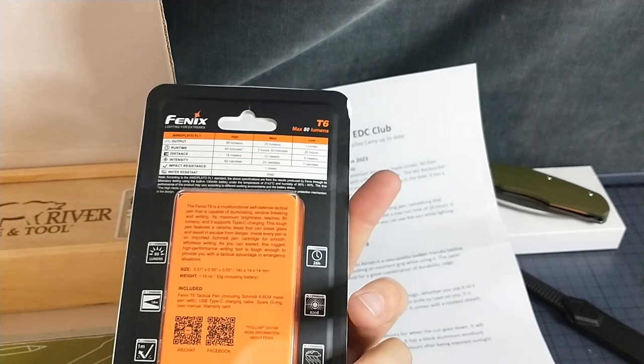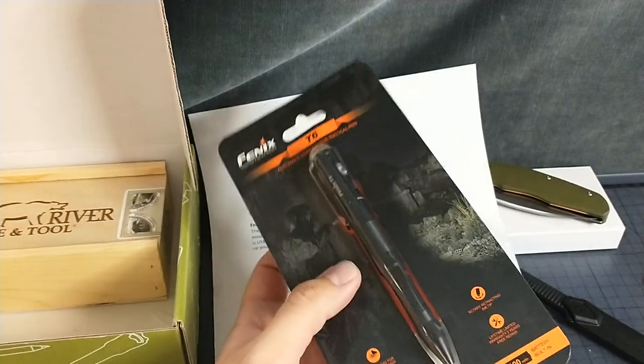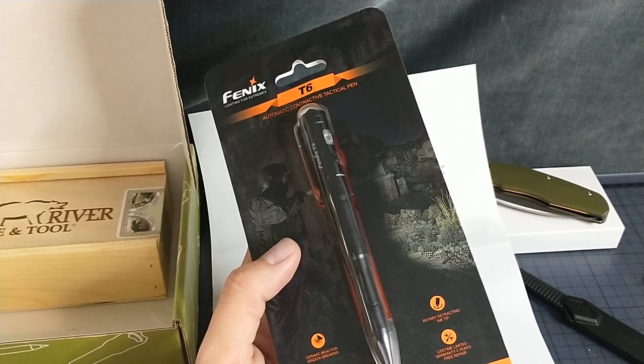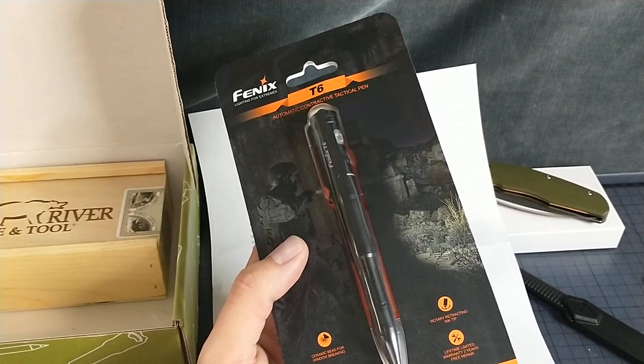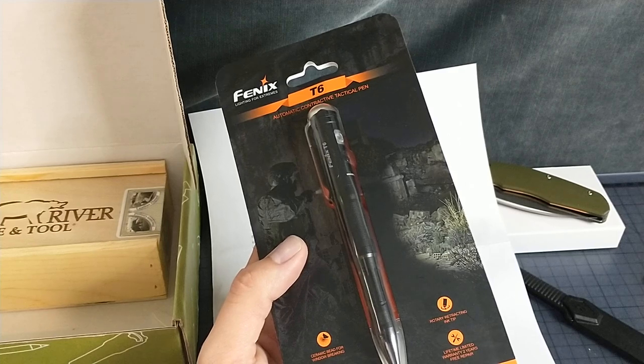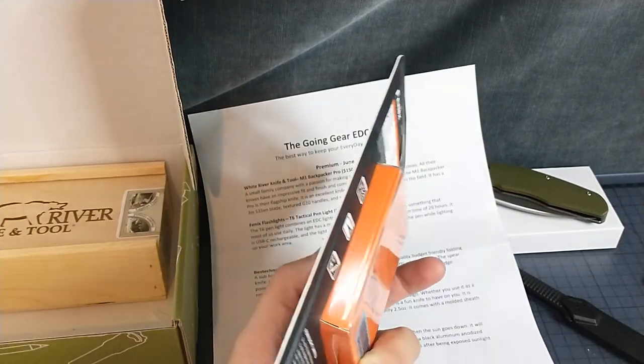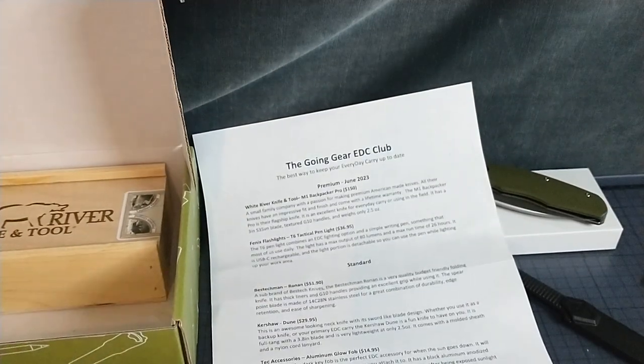I don't know what kind of ink cartridge it uses. Does it say? Rotary retracting ink tip — is it a twist to open? Doesn't say. We'll figure it out later. I'm just excited for this last thing.